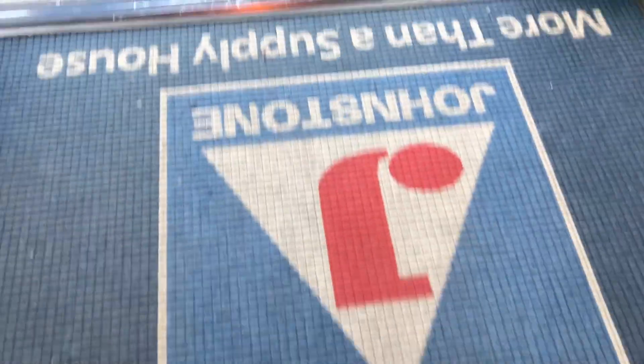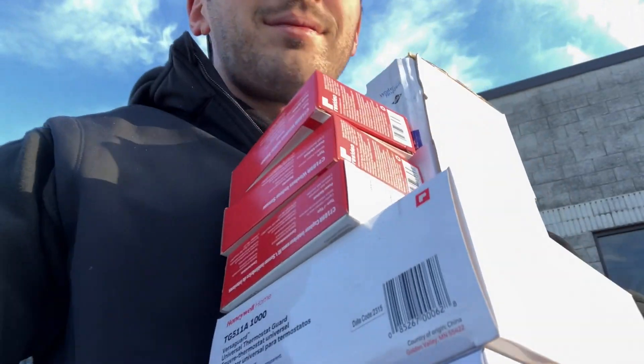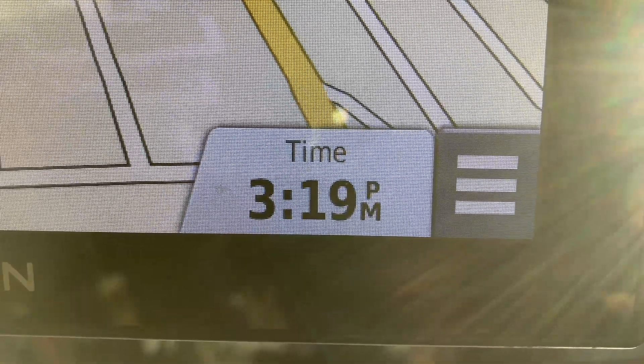All I know is I just got to Johnstone Supply. I was going to measure the voltage before I left, but I'm getting a little late — I think we're only going to have time for one today. I was all ready to do it, but the super said nope, we're going home early today. Got out of that one. It's also four o'clock, so I guess this is where we end it until next time.